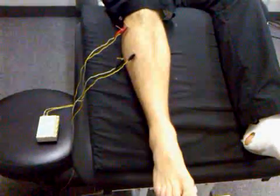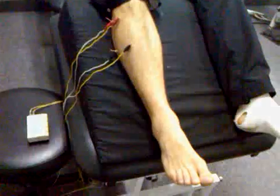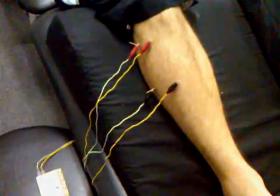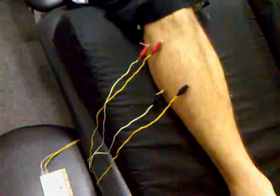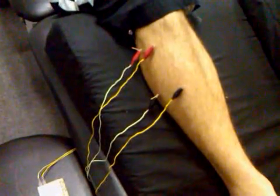We're treating someone with chronic lateral ankle instability. Before we have the patient do his rehabilitative exercises, we want to excite the motor neuron pool to the relevant structures that will gain us increased lateral ankle stability.